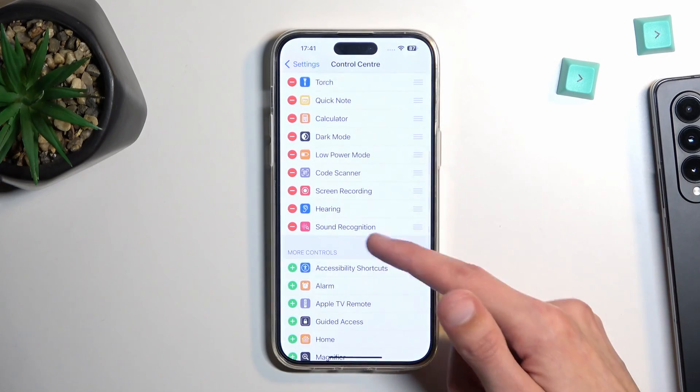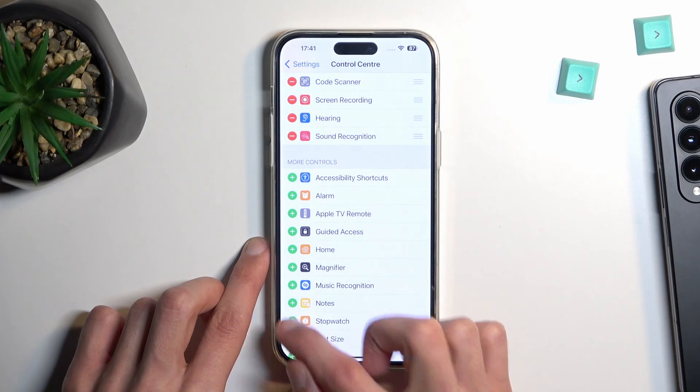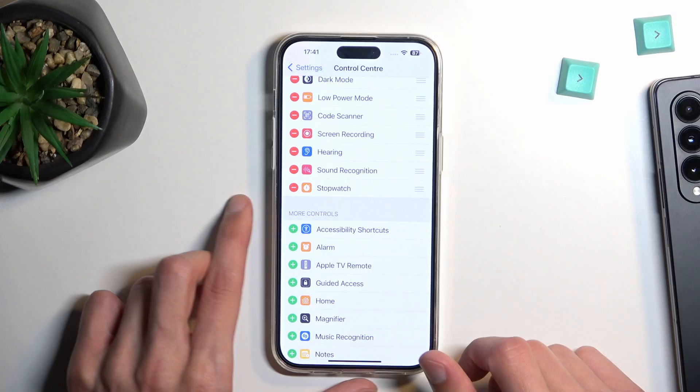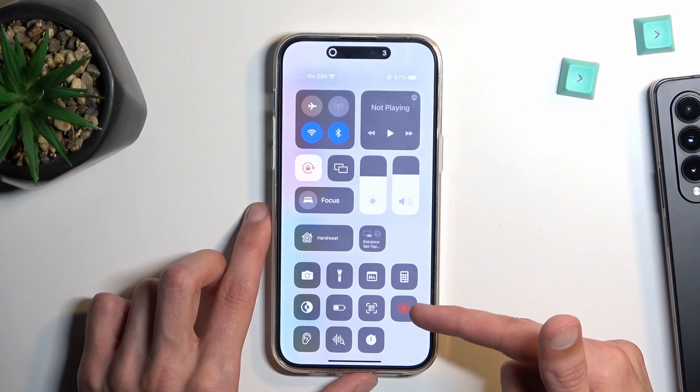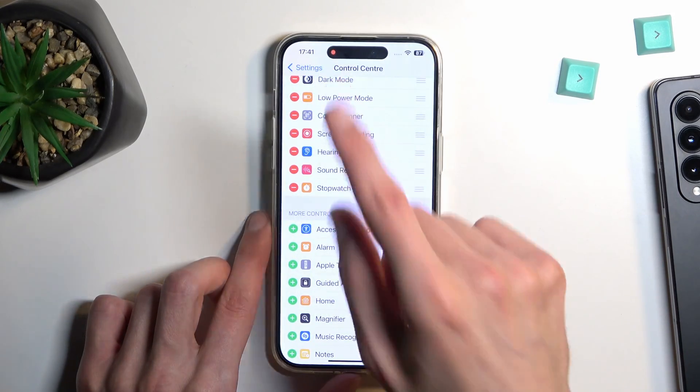Here below you'll find basically all the toggles that are turned off, which you can add by tapping on a plus sign. Find the screen recording toggle, tap the plus, and it gets added. From there just simply tap on it — it starts a countdown from three right over here and then begins recording.